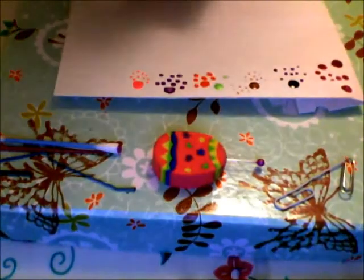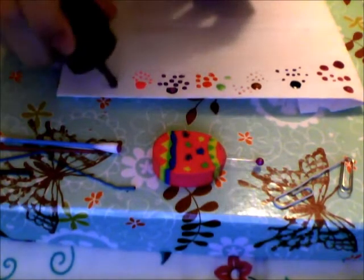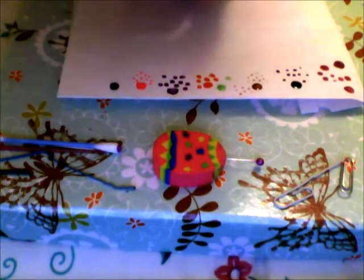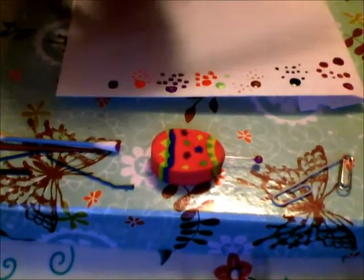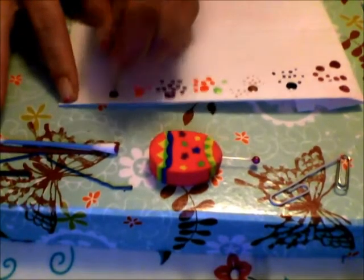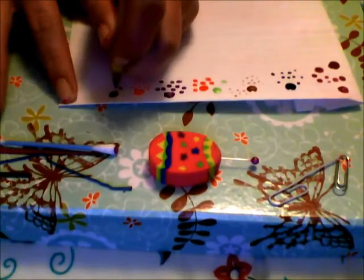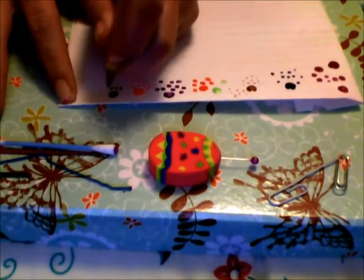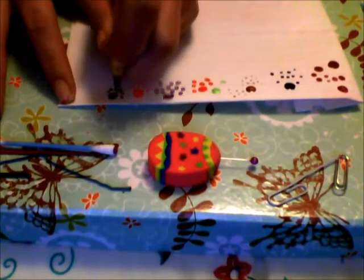The next thing I will be doing is a pencil. The tip of a pencil can also work. Depending on how sharp or how dull it is will also give you an effect. This one is not too dull but not too sharp. So all I'm going to do is just dip the tip. You can use a pencil, you can use a pen, you can use a mechanical pencil. This is a nice dot.